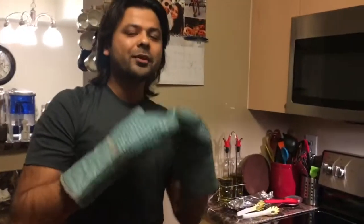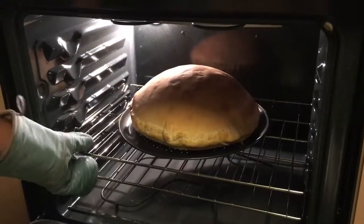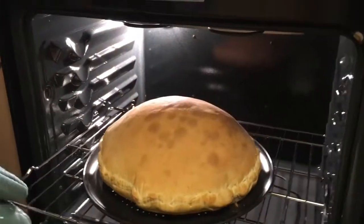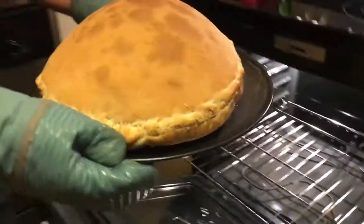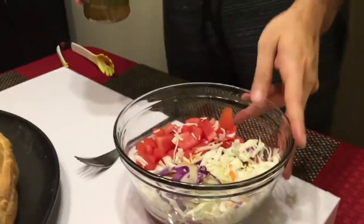Moment of truth! Instead of 18 minutes, I let it cook a little over 3 extra minutes — so about 21 minutes total — and a nice browning has been done on the crust, as you can see. There is a nice browning over here.